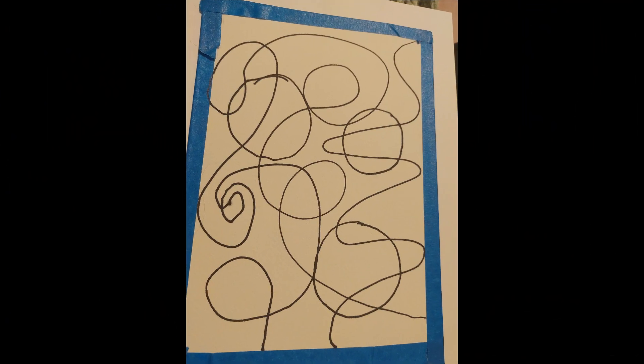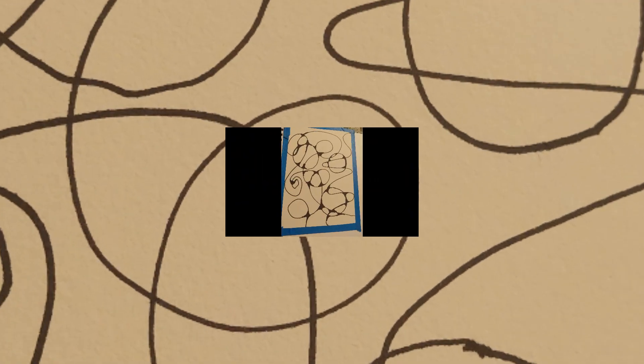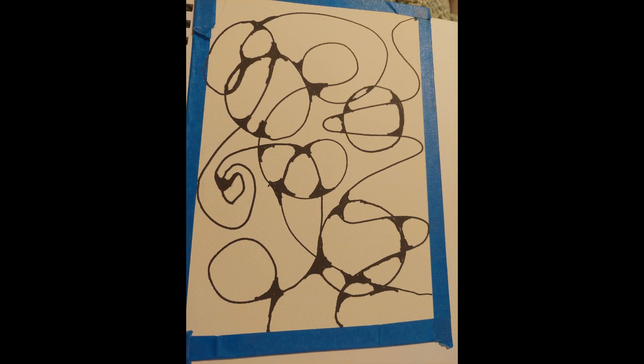I used 140-pound watercolor paper and taped the edges with masking tape because I like a clean edge on my little sketches. Then I chose the darkest of the markers — I think it was blue — and just doodled and drew some freehand circles.